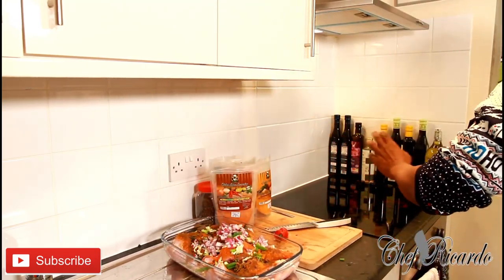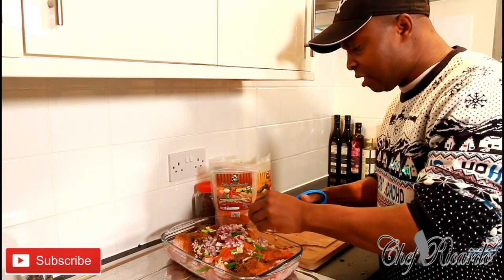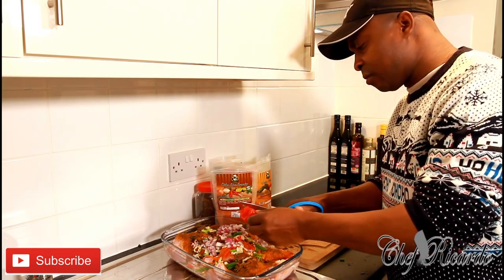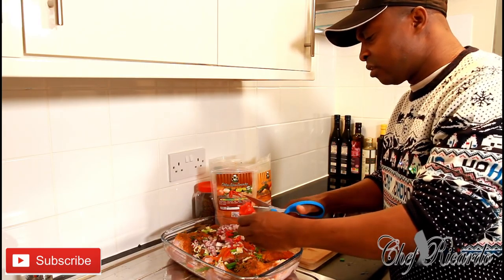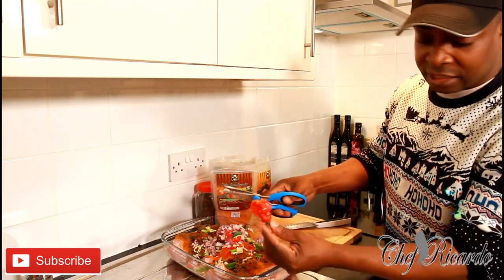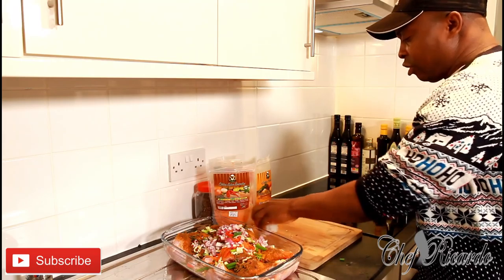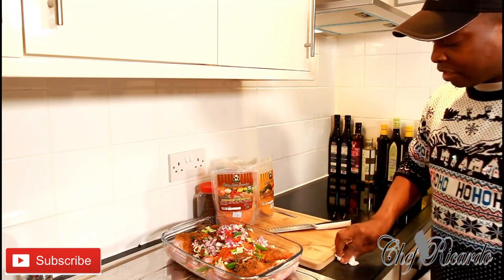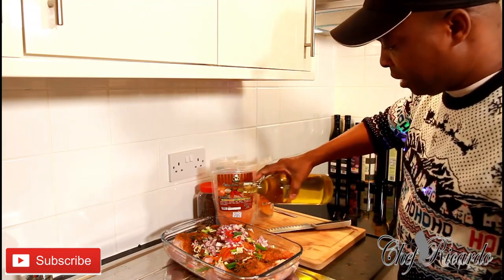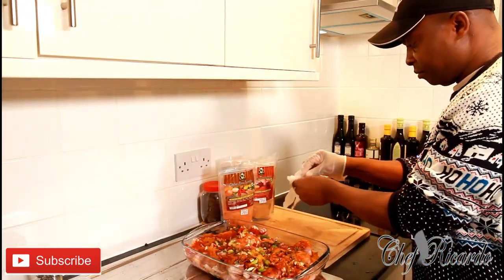I have some scotch bonnet pepper, and the way I like to use it is with scissors — simply cut it finely. The bits I don't need I get rid of. Be careful with your scissors, make sure you don't touch anything on your skin because the scotch bonnet pepper is very, very hot. I also have some olive oil — I'm going to pop a little bit of olive oil on top of the chicken like this.